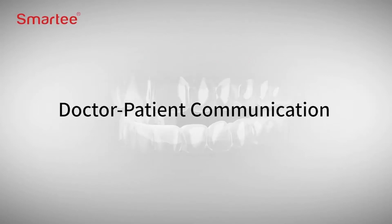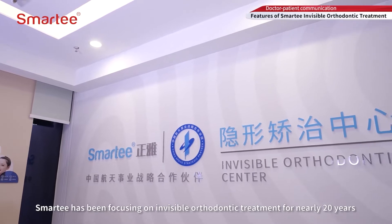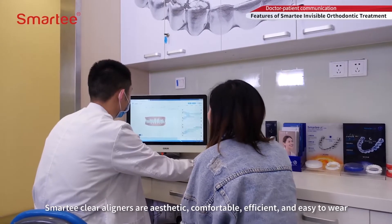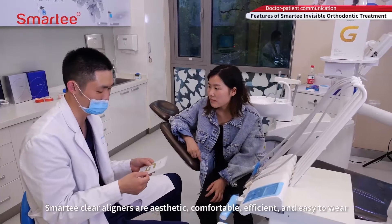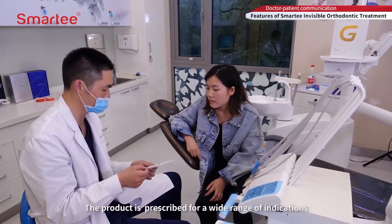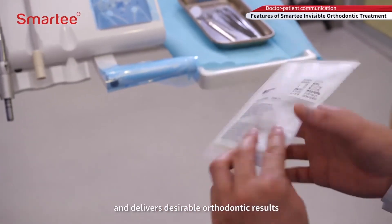Smarty has been focusing on invisible orthodontic treatment for nearly 20 years. Smarty Clear Aligners are aesthetic, comfortable, efficient, and easy to wear. The product is prescribed for a wide range of indications and delivers desirable orthodontic results.